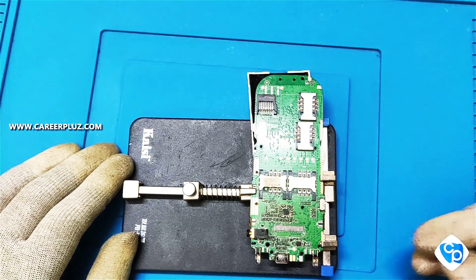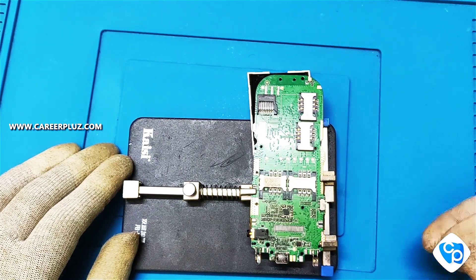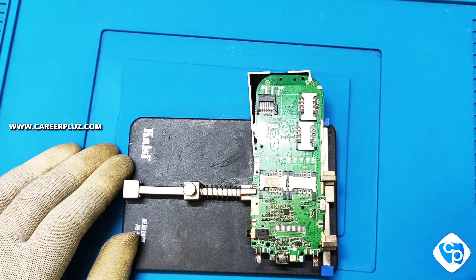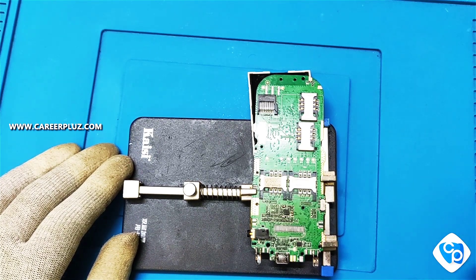Hello friends, in this video we are going to see how to fix and remove SMD components in our mobile phone. We can remove and fix some components in our phone — there are a few processes that we are going to see.